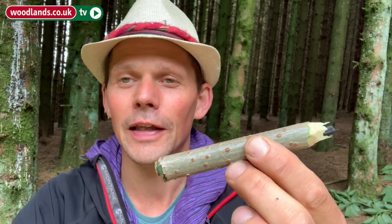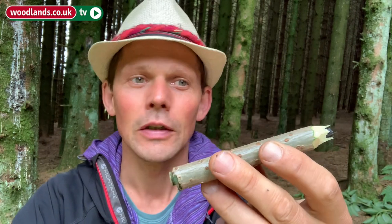An Elder pencil — made our own charcoal out of Willow, made our own pencil casing with the Elder, and also a little stopper with the Willow as well. It's easier to buy a pencil in the shops, but nowhere near as much fun to come out into the woodlands and make your own pencils using two of the UK's native trees.